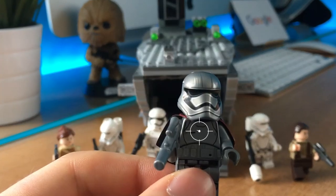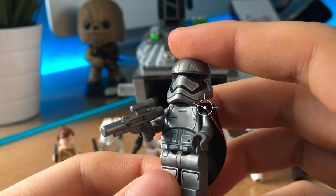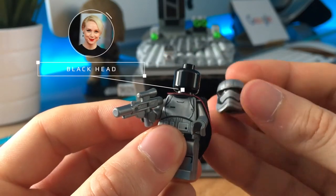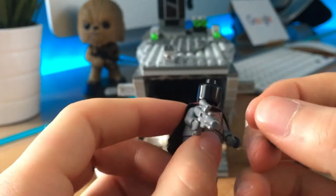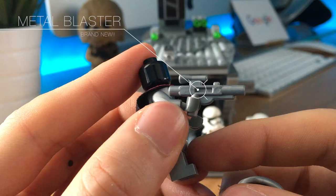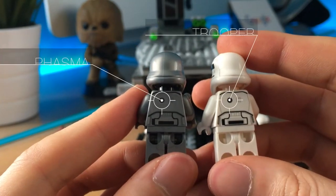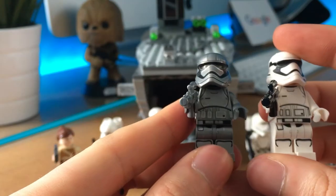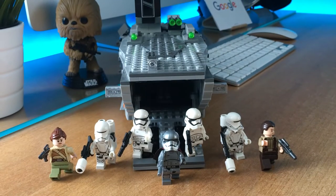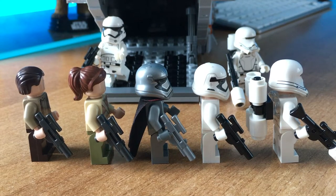This is Captain Phasma. I really like her metal armor. She has a long black and red cape, but not in the new fabric material. It's a shame that she has a black head instead of Gwendoline Christie's. She also has a new blaster in a brand new grey metal color, which is nice. The printing is the same as the regular trooper but has opposite colors. Even if she doesn't do much in the movie, she's the draw for this set and one of the best minifigures of this year. Her price has gone wild on eBay, so this set is the best way to get her.